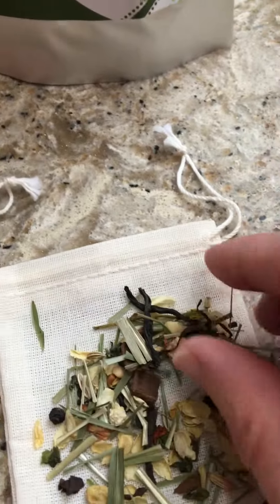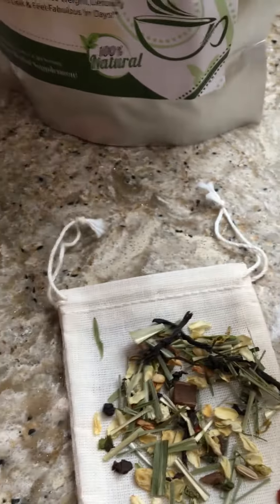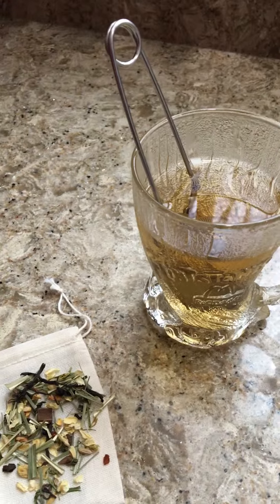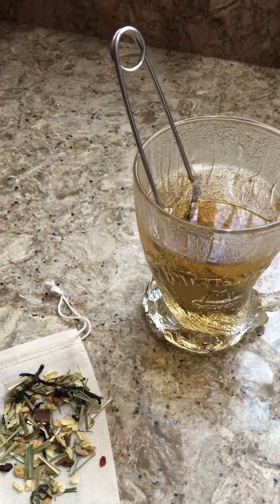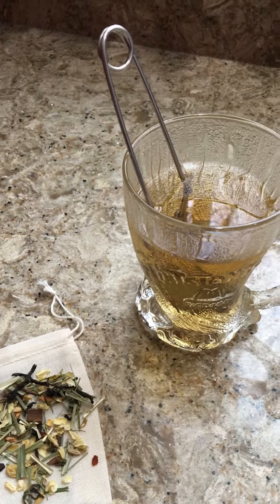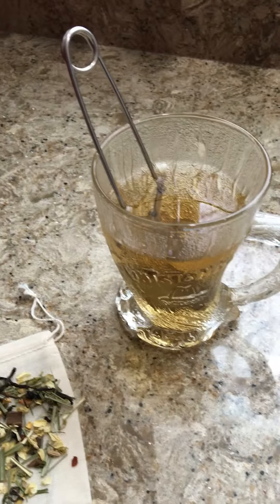It's very high quality — as you can see the dried herbs here look amazing. The ingredients are all organic: organic sencha green tea, fennel seeds, ginger root, black pepper, cinnamon bark, lemongrass, purity jasmine flower. There's nothing artificial.